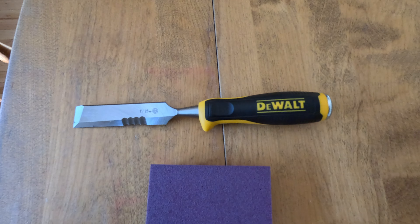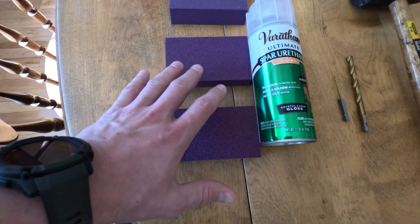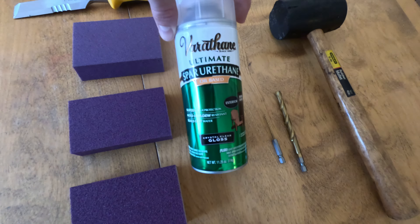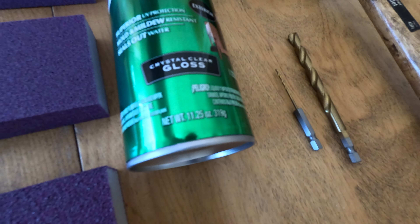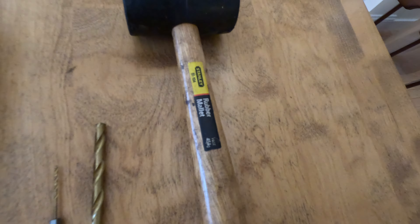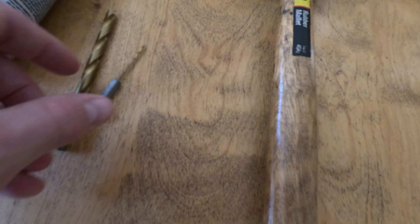Items you'll need to make your own wading stick: a chisel, various types of sandpaper, some spar urethane — crystal clear on mine, as I wanted to be able to see the wood — a mallet, and a couple of drill bits.